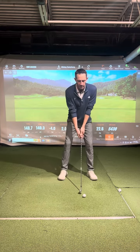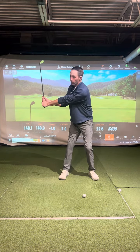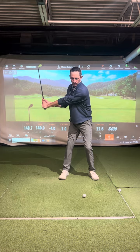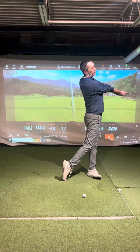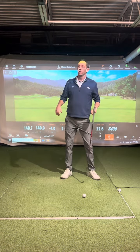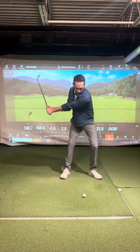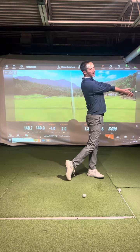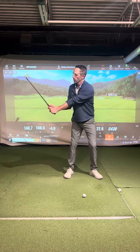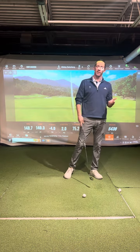This drill is called the 90-to-90 drill. To help that happen, go back and create a 90-degree angle right here. Shift and rotate through, trying to keep that 90-degree angle. It's going to go about waist high to waist high — 90-degree angle, rotate and hold the 90-degree angle. When you do that, you can see how extended my arms are. The better we do that, the later the swing bottom is going to be on the golf ball.